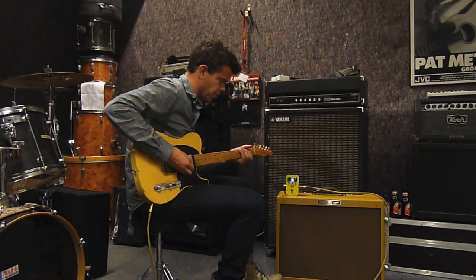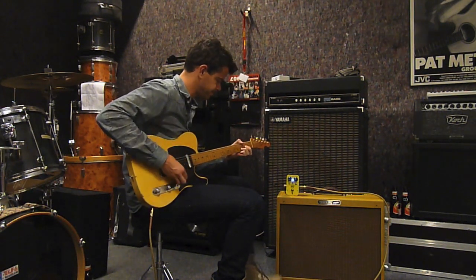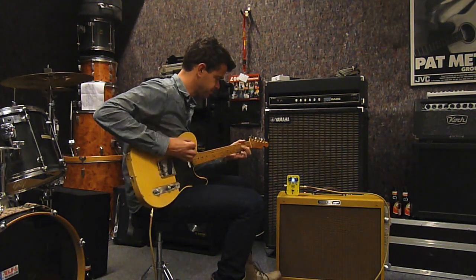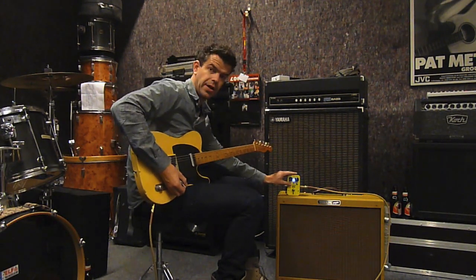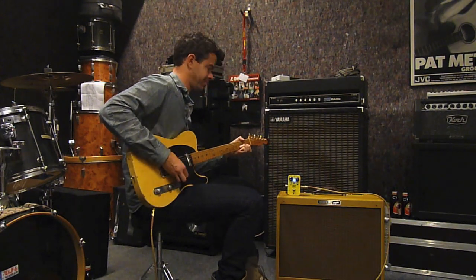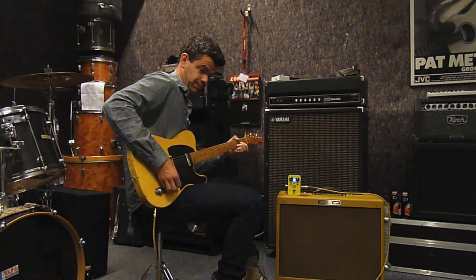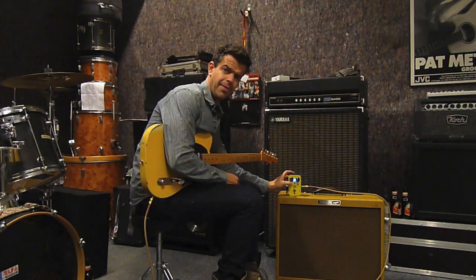Let's start with the voice. The voice switch down. [playing] Let's bring it up. [playing] They're both nice, but I'll bring it down.